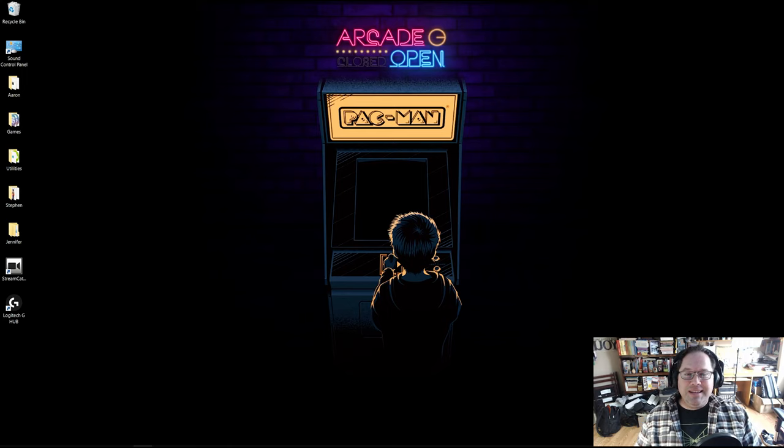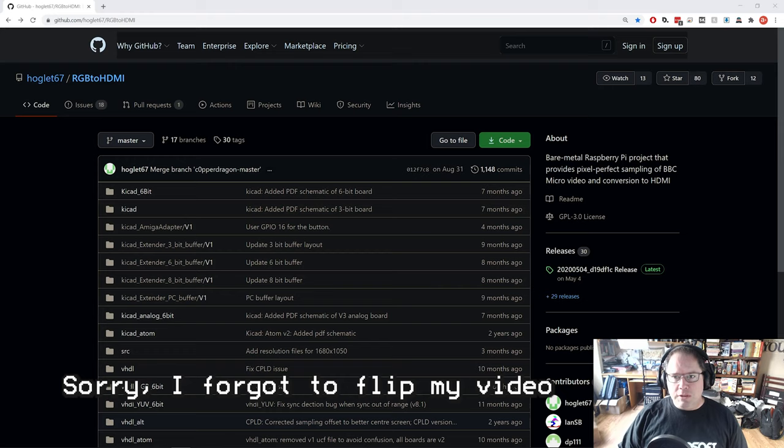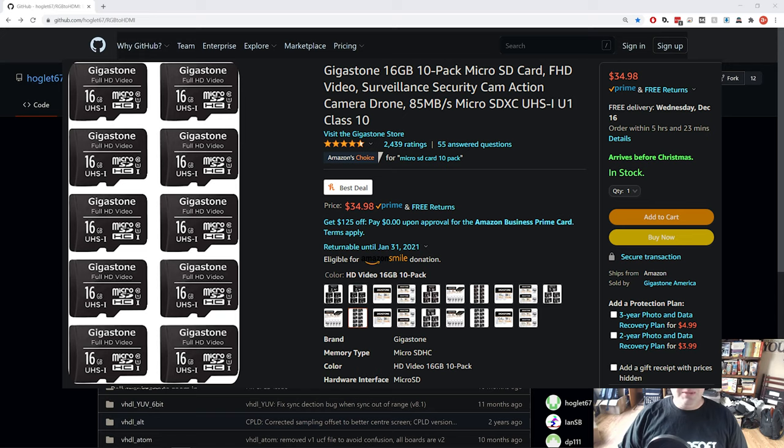Let's go ahead and get the software loaded onto the device. In part one I went over the installation fairly quickly, so I'll take an extra minute here. The first thing you need is a micro SD card for the Raspberry Pi — it doesn't need to be big; 16 gig is fine. Then go to the GitHub page for the project — I'll put a link in the description. If you haven't downloaded code from GitHub before, you may be tempted to click the green Code button, but that's for downloading the source code.